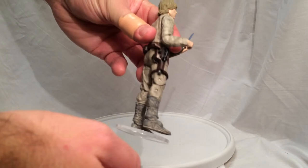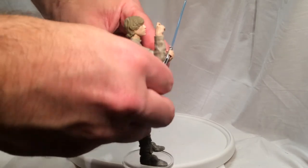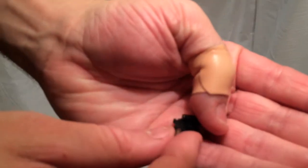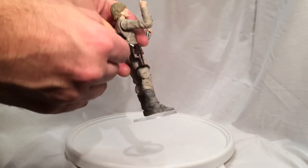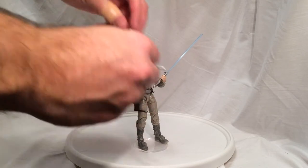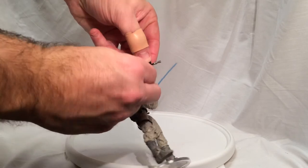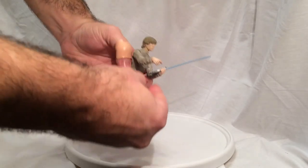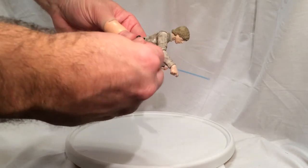He does come with his pistol, which comes out of this pouch — that's his holster. It does fit in the holster. It is rubbery and does have some nice paint apps on it — it's got a brown pistol grip and silver tip on it. It's a really nice looking gun, and he can hold that gun as well. You can even put his trigger finger in there, so he can be pointing it at you.